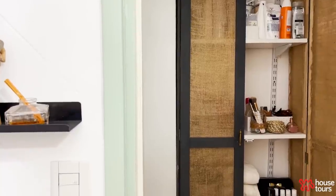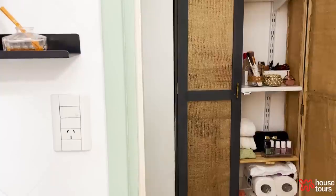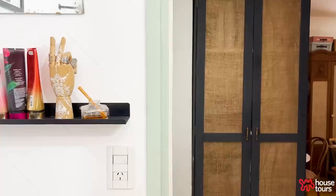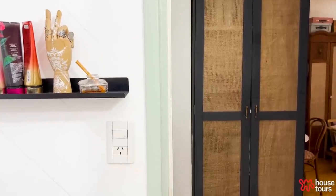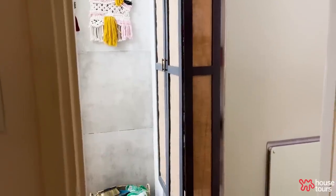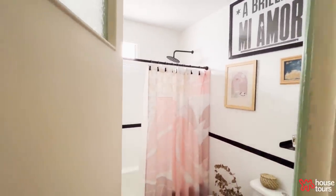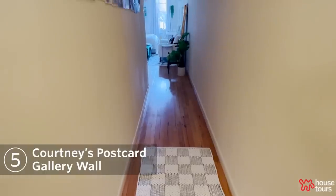My bathroom doesn't have a lot of storage, so I needed to find storage outside the bathroom. I used shelves, but they were always very messy, so I fixed it by creating a fake armoire — putting doors around the shelves.